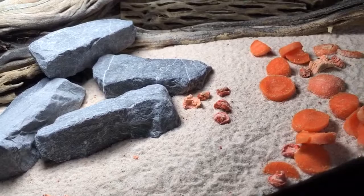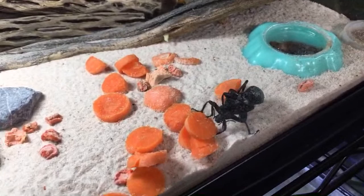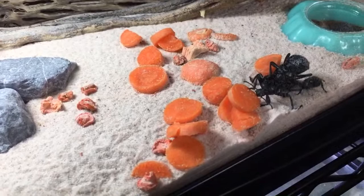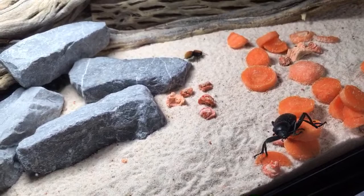Randy Harmon is inquiring about culturing scuds and blackworms together. I have cultured scuds and daphnia together, and scuds, daphnia, and detritus worms together, but I've never done blackworms with them — I've never cultured blackworms at all, actually. I think it's worth a try. I'm wondering if the scuds would end up out-competing the blackworms and eating a lot of the food, but I think it would be worth a try if you have access to both.